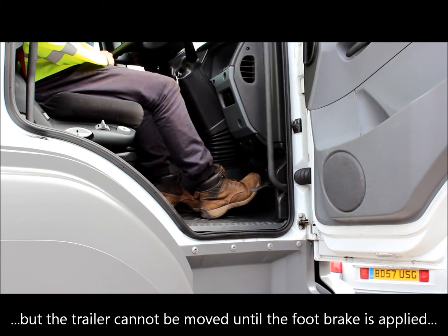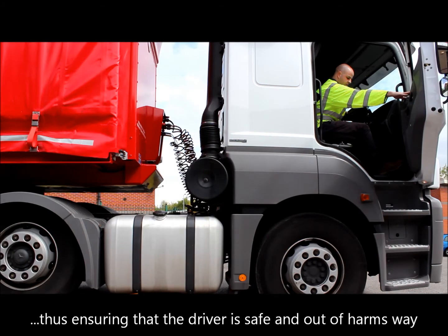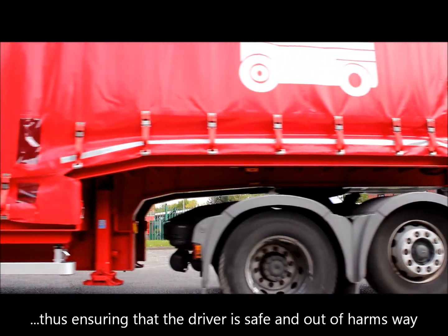With the tractor and trailer units coupled together, the driver returns to their cab as usual. The trailer's brakes will only be released when the driver presses the foot brake from inside the cab, thus ensuring that the driver is out of harm's way and in full control of the vehicle when the brakes are released.